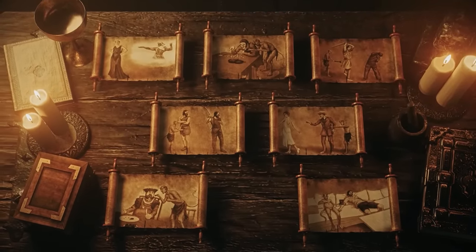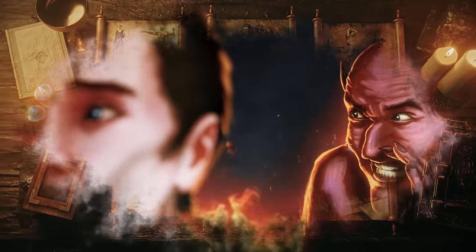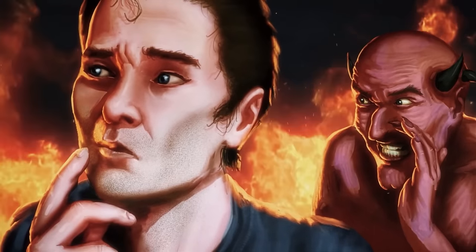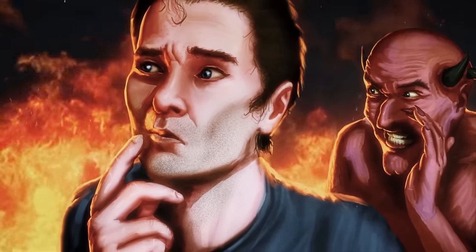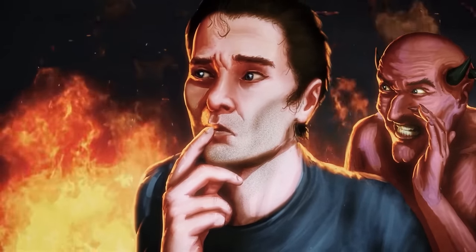Succumb to any of these sins and you may find yourself in your very own version of the Divine Comedy, being guided through hell and having the displeasure of climbing out through Satan's nutsack. Or maybe not — who knows, I'm no expert.